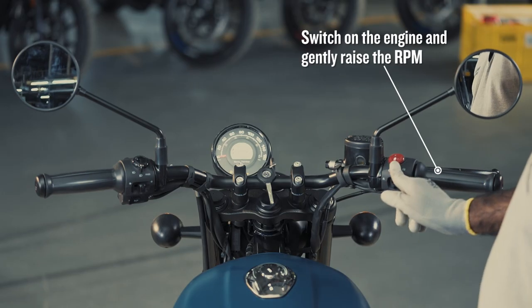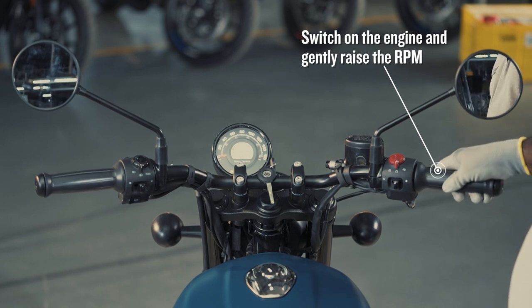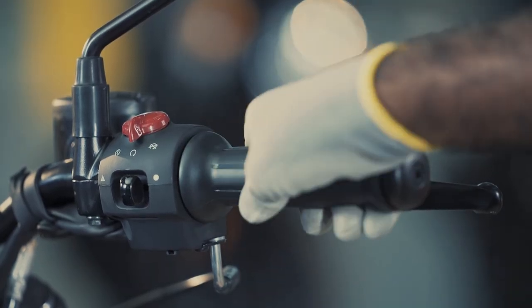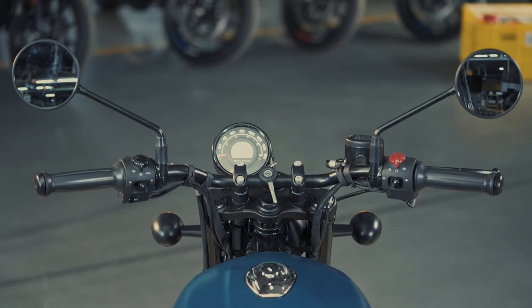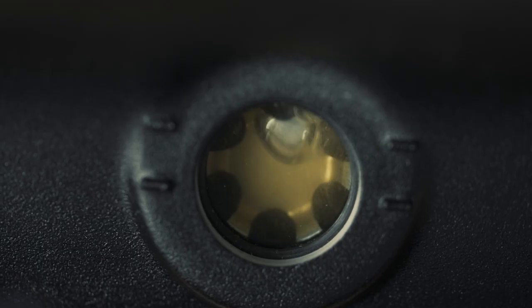Gently raise the RPM for 10 seconds. Then leave the vehicle in idling condition for 15 seconds. Switch off the engine and wait for the oil to settle down.